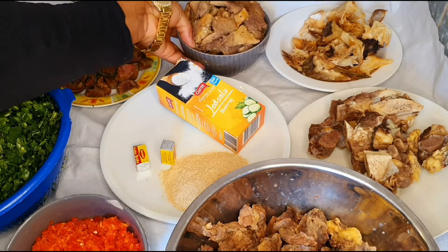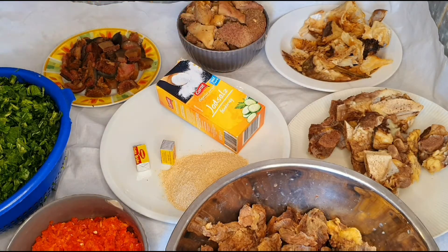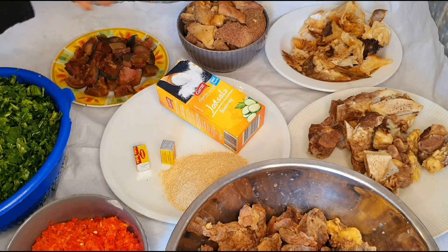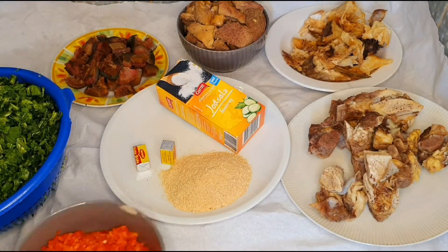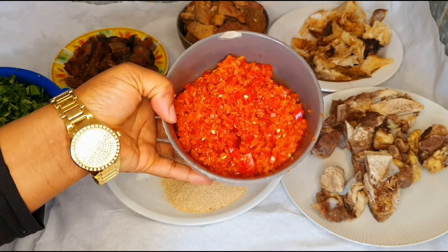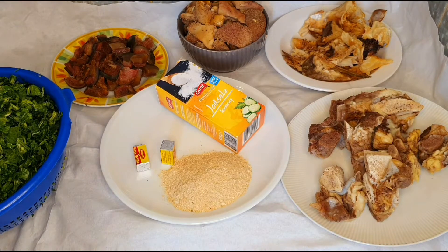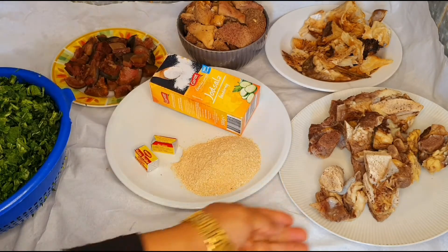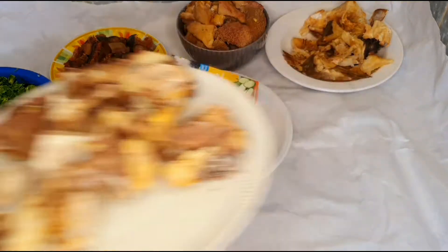So here we have our stockfish. Here we have our shaki — we call it that. Here we have my pomo, and here is the beef that we are going to use. Here we have our pepper — I mixed it with red bell pepper so it's not too hot. Here we have some crayfish, seasoning cubes, our salt, and biscuit bone. I love biscuit bone so much and we are going to be using that.